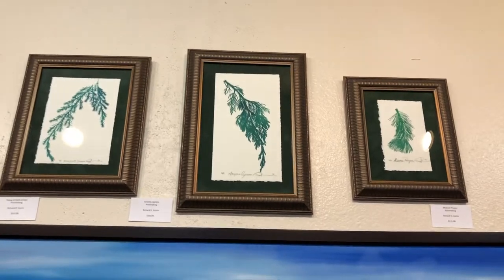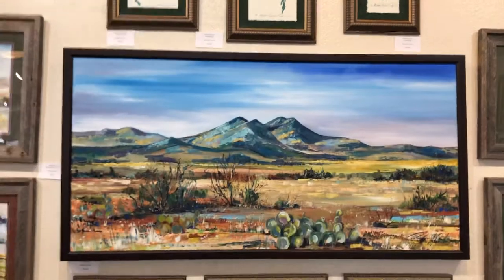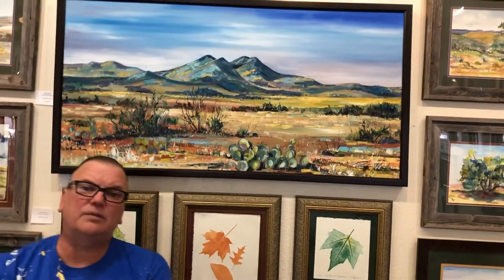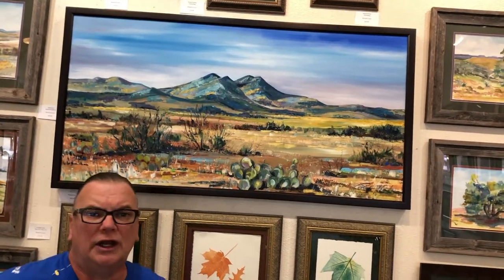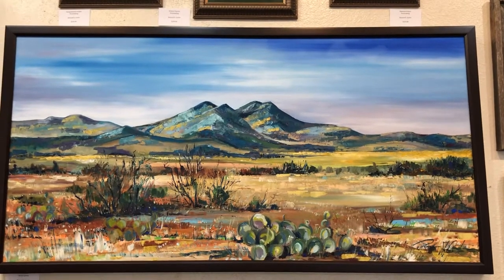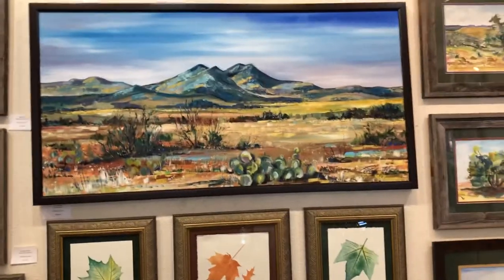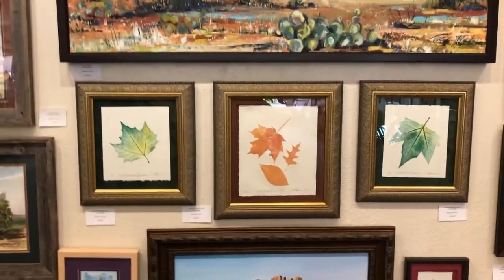In the center here is the iconic mountain range of Alpine — it's called Twin Sisters. Twin Sisters is what I like to call them, and it is my studio response to plein air studies.